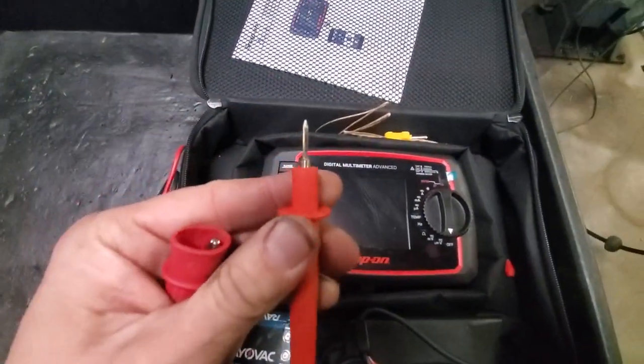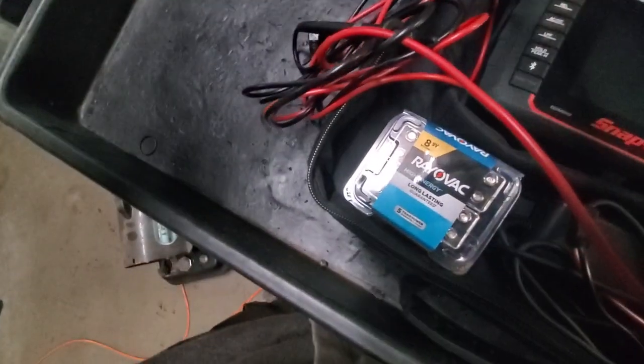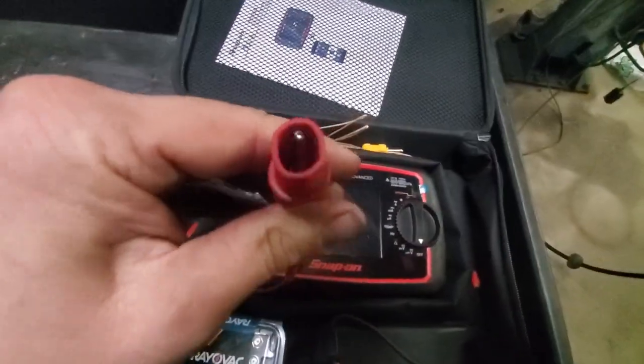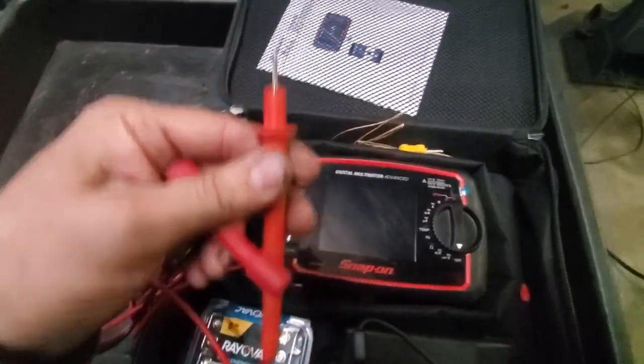The tip on them — I mean, it's okay. But I'm not a big fan of the alligator clips that come with it. The leads themselves feel really, really cheap.